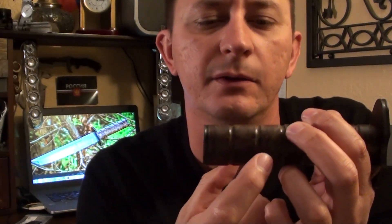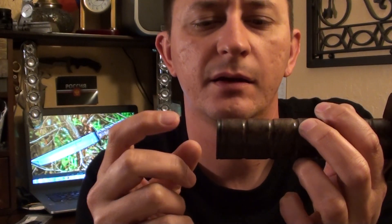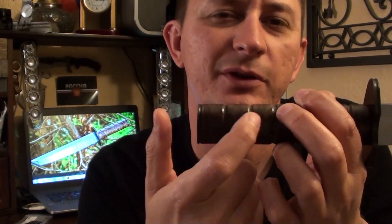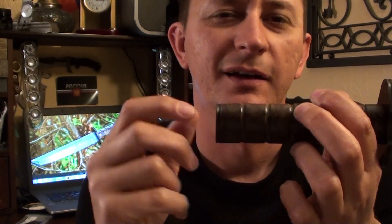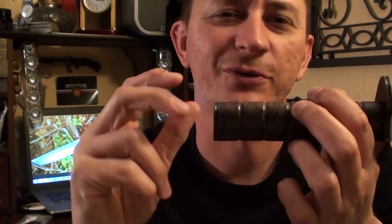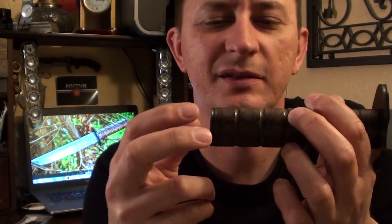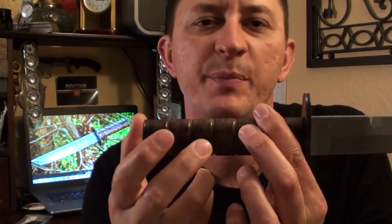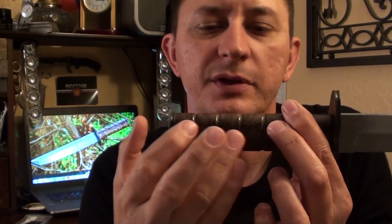For the threaded rod on the handle — when you put threads on it, go past where the threaded coupler will sit. If you don't go past, when you start screwing it on you might run out of threads and have to take it off and re-thread it. So just go a little bit past where the coupler would sit.